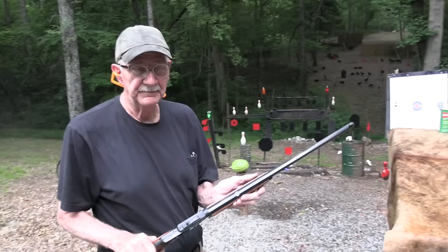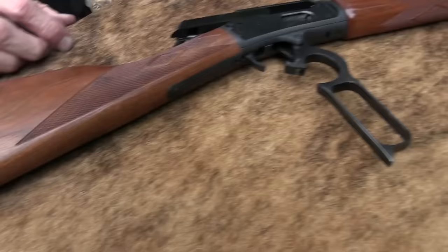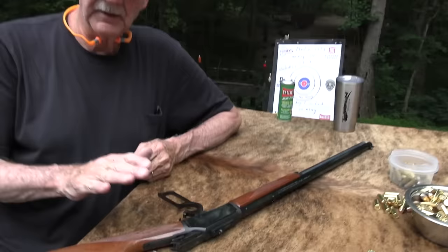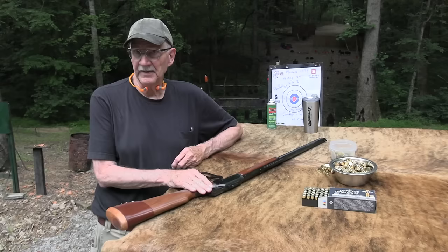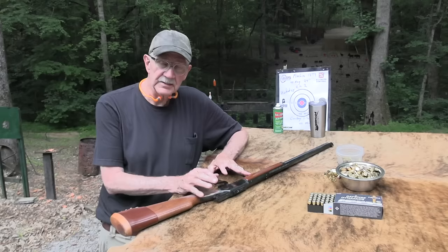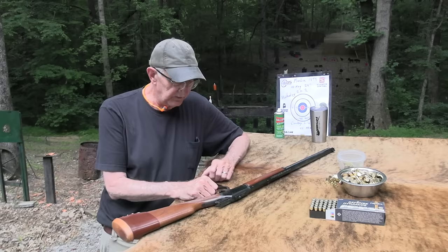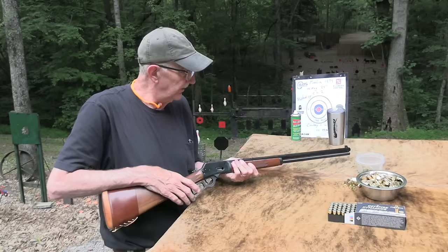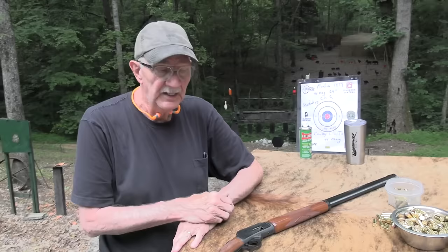This is the old Cowboy Limited 44 Magnum. Hopefully you all saw the first video — I'll link to it. This is one of my favorite rifles. I have a handful of the Cowboy Limited Marlin 1894s, and hopefully you've seen all those videos with the 357 Magnum, 44 Magnum, 45 Colt, and even the 22 Long Rifle in the Cowboy Limited models. Just very, very nice rifles. I haven't had this one quite a year yet — brought it out six or eight months ago and was in the mood to shoot it again, so I thought I'd invite you along.